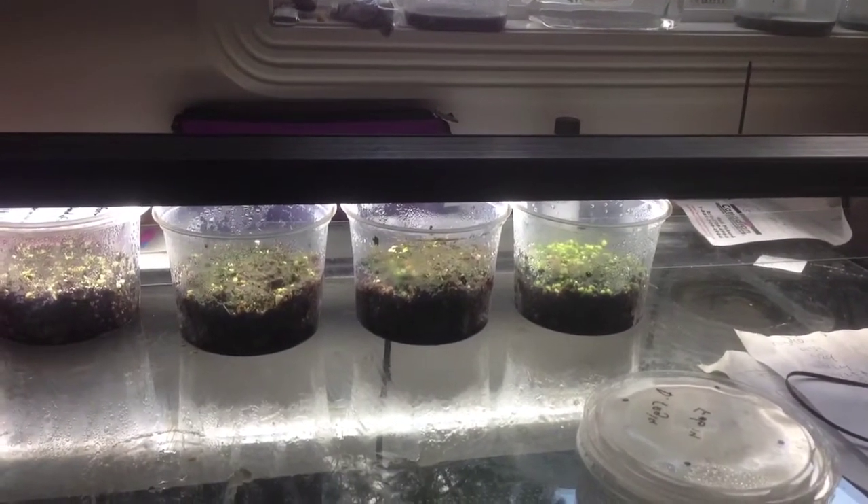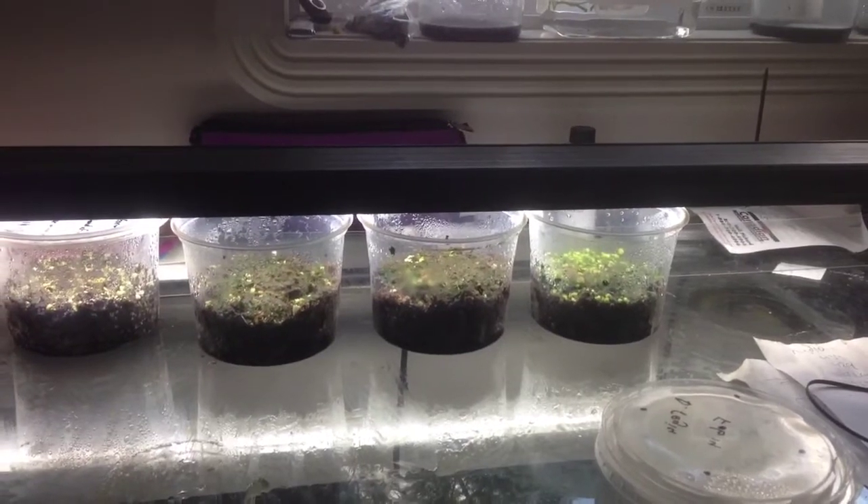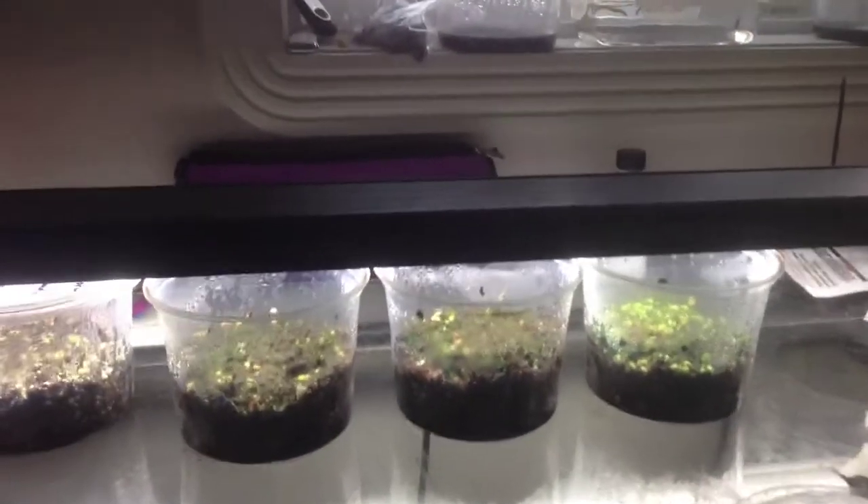Hi everyone. I just wanted to give an update on my King Sundew seeds, or Drosera regia. They were sowed a few weeks ago, I guess about a month ago, and I have got sprouts.